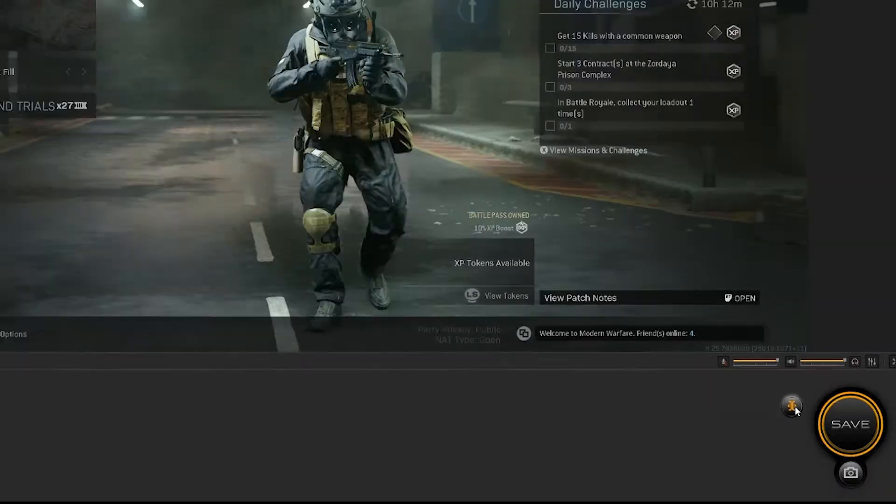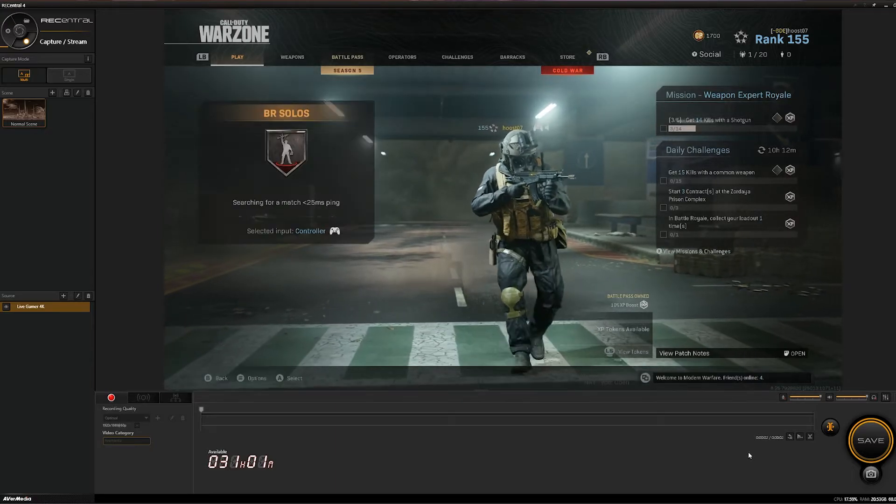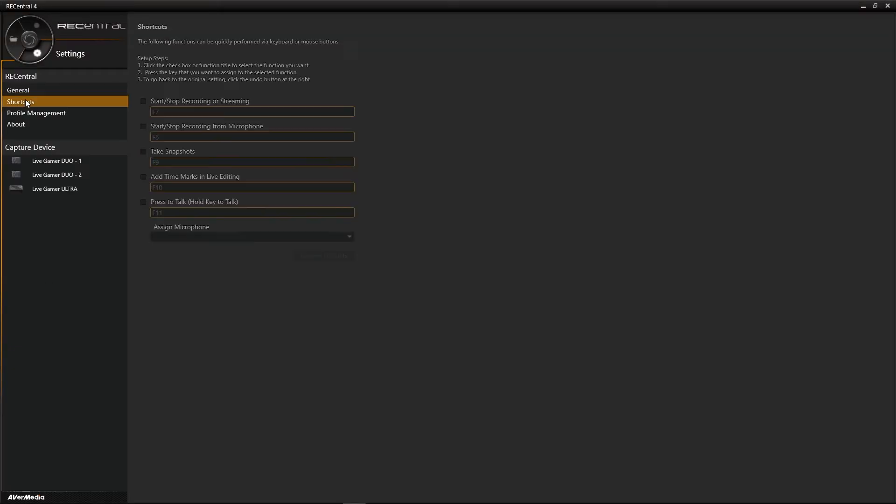Once you have your sources loaded and ready, click live editing and start playing your game. Live editing temporarily records up to an hour of footage. It's always running, so you'll never miss a moment.